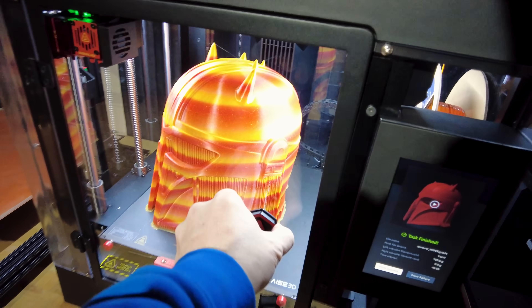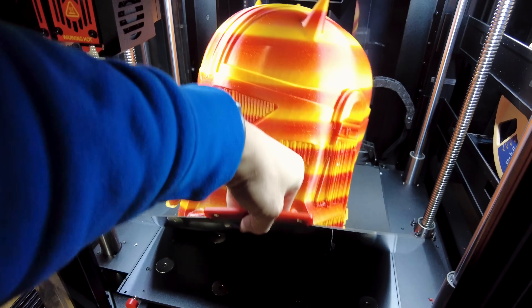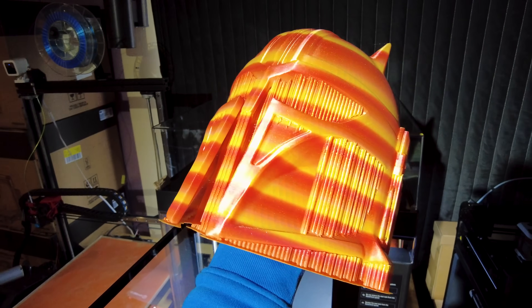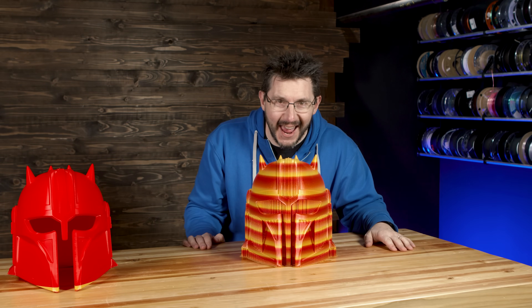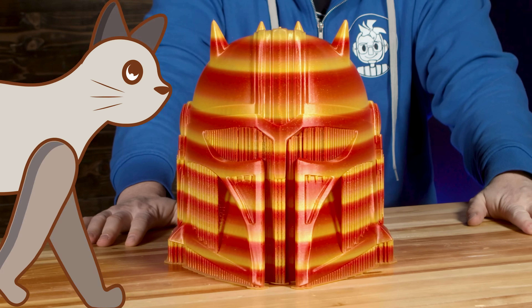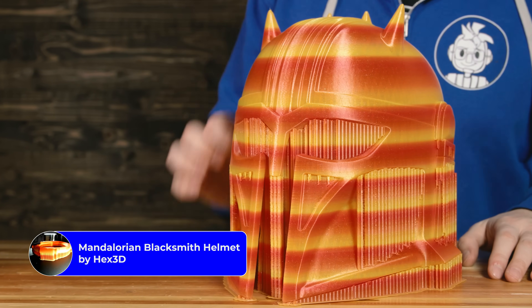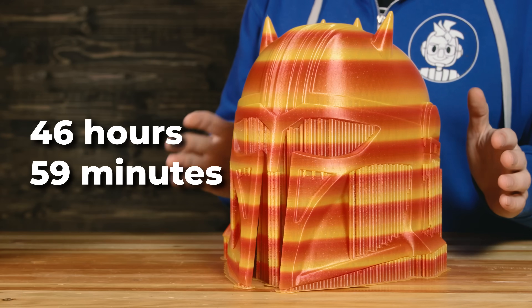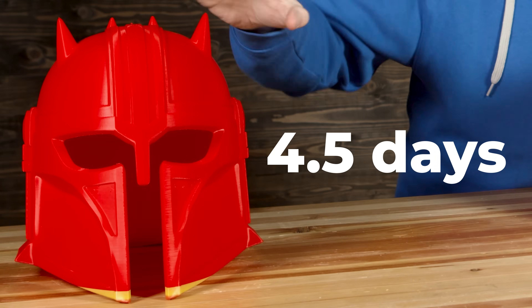Look at that — that is freaking crazy. Here it is: the armor helmet from The Mandalorian from Hex3D. Take a guess at what this printed in — 46 hours and 59 minutes. Less than two full days, versus four and a half days before.